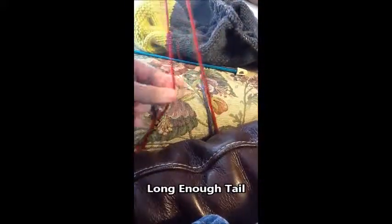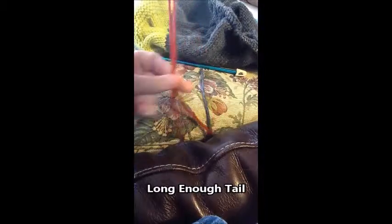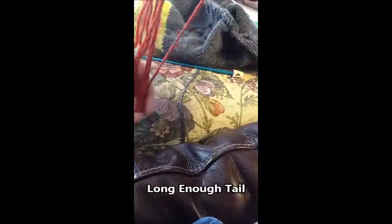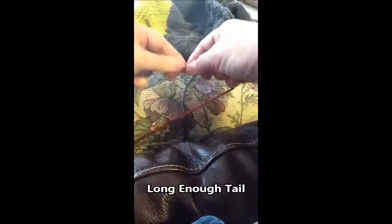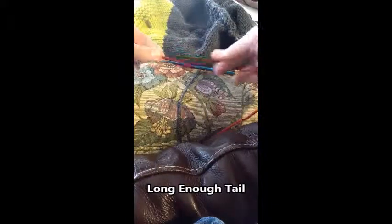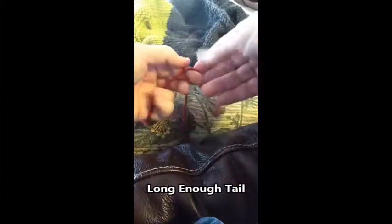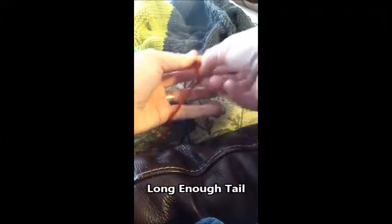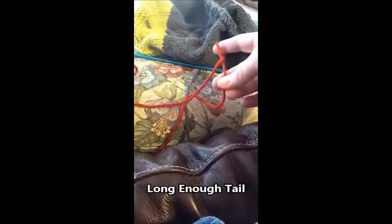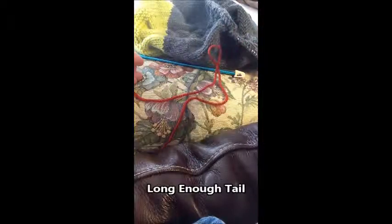Then I just go ten, twenty, thirty... one hundred. This is where I'm going to put my slipknot. Just to make sure I didn't mess up my count, instead of putting the slipknot right here I'm going to put it a little further down to give myself just a little bit more room. Then I put my slipknot, and this will be where I start my long tail cast on — and I know my tail is long enough to handle at least a hundred stitches.